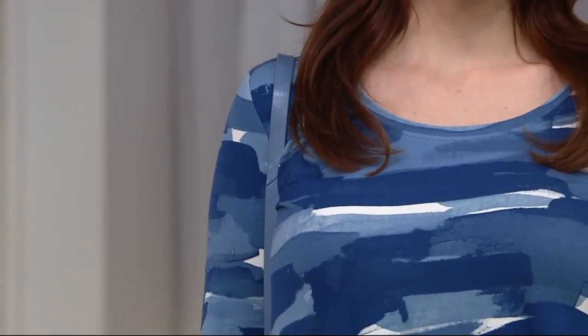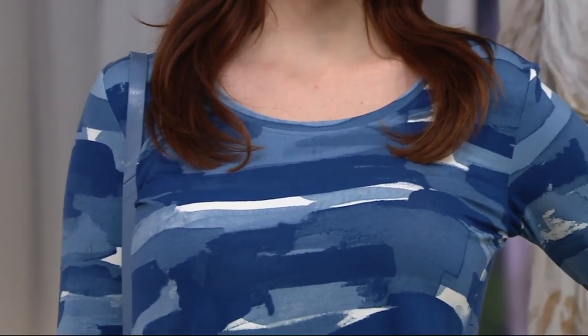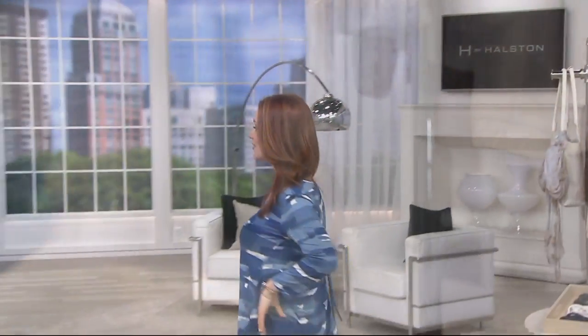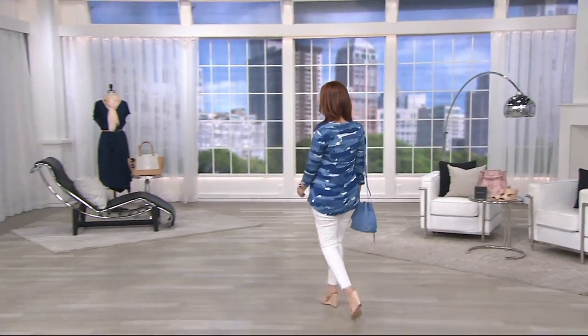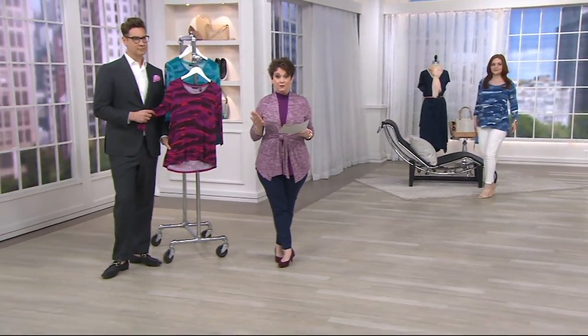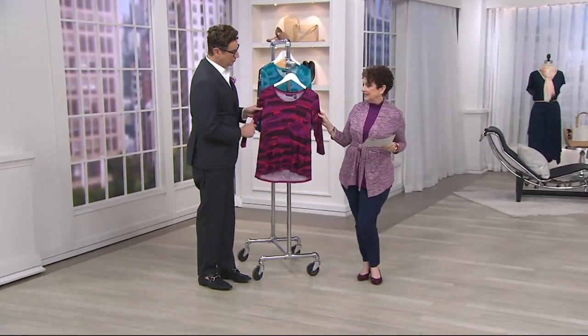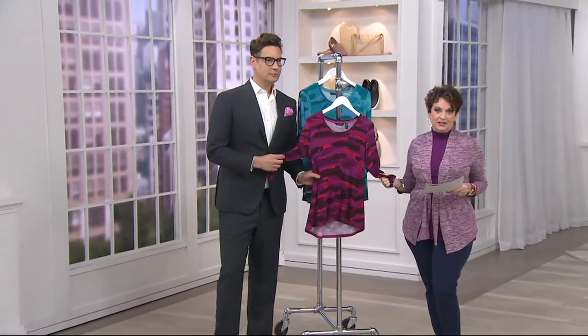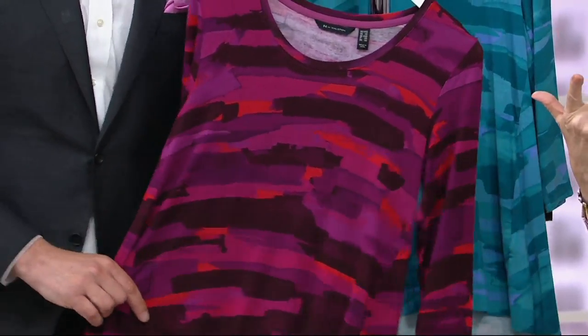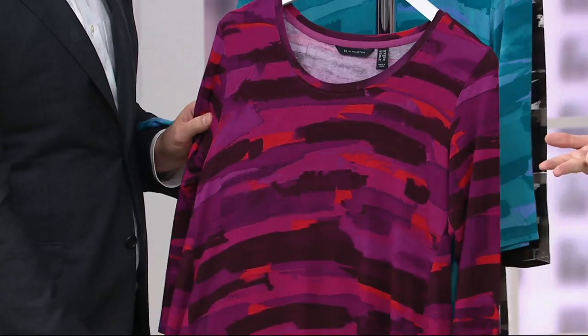This is for all of us that love the solid but sometimes you want a great print. This is a brand new print, a brand new top, and it's the only order of the year. It's also the only day this month at our featured price — kind of like a one-day-only item. Our easy pay is gone at the end of the day, and it's going to go up to $43.50.